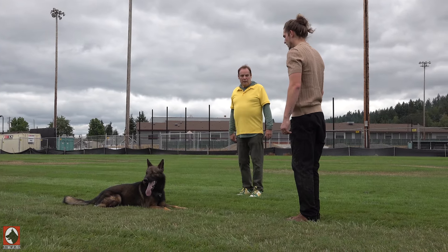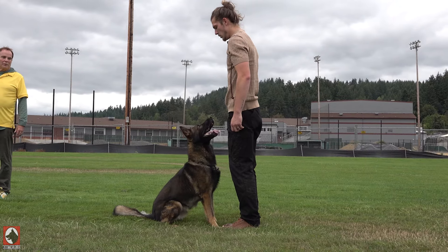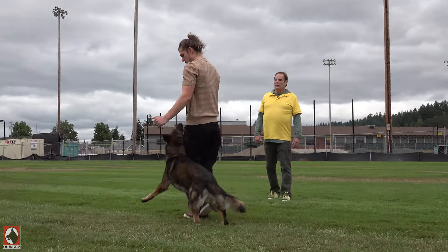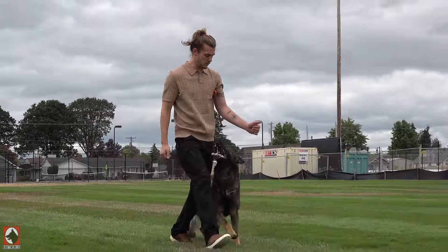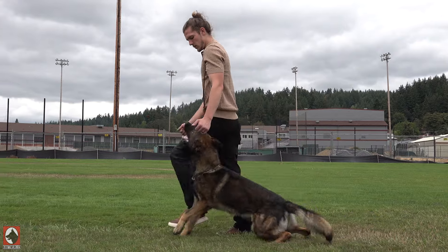Sit here. Good. And do what you're going to do. What you have to do is stand in one place when you turn and go the other way. Good. See, you like that. Awesome. Now the dog is tracking you.